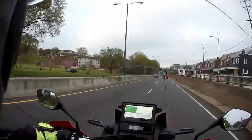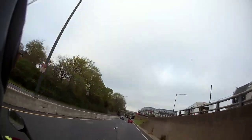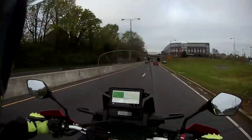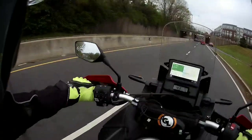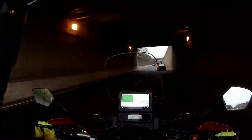There's the Capitol and the Washington Monument straight ahead. I'm not exactly sure how I need to hold the camera so you guys can see it — I need to experiment with that a little bit.